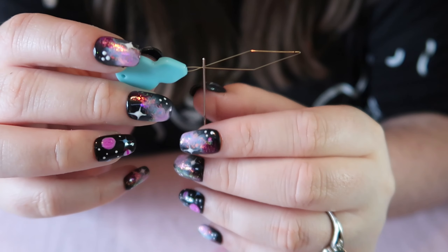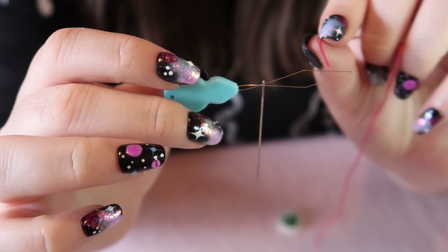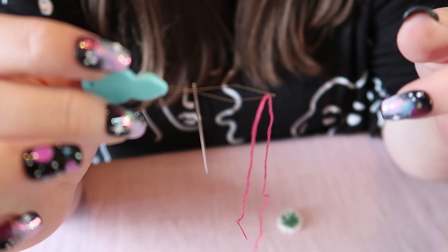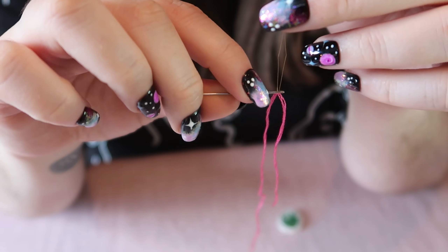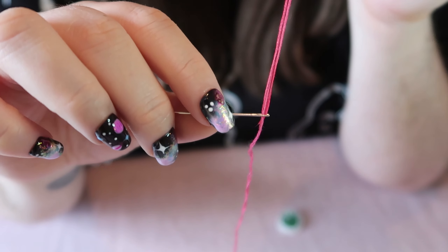Push the needle all the way to the bottom, and then you want to get your thread and thread that through the diamond-shaped hole and pull it through.